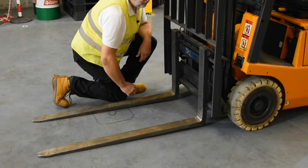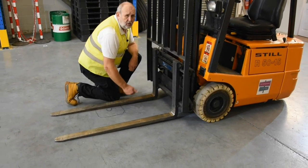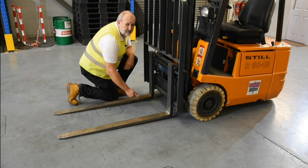Whilst we're talking about the condition of the forklift truck generally — it shouldn't be covered in grease and oil. Some things do need to be lubricated, but there's no excuse for being dirty and covered in grease and oil, as that could hide defects that may indeed turn out to be very serious.